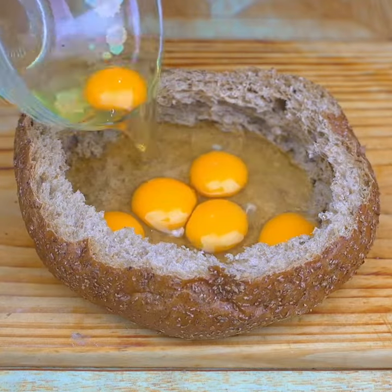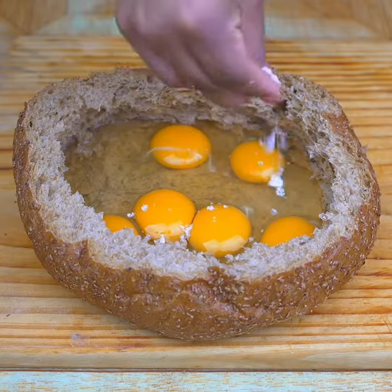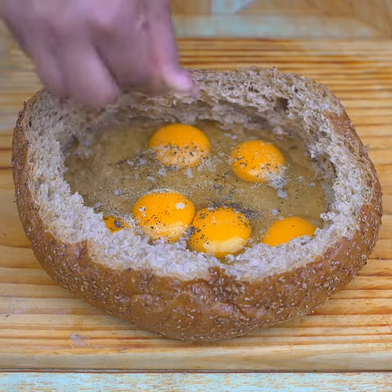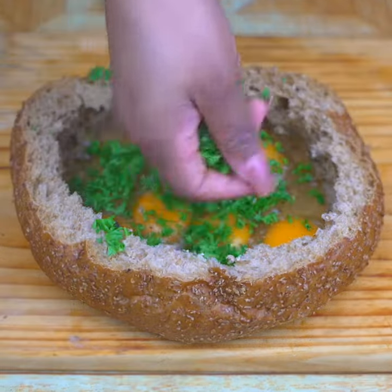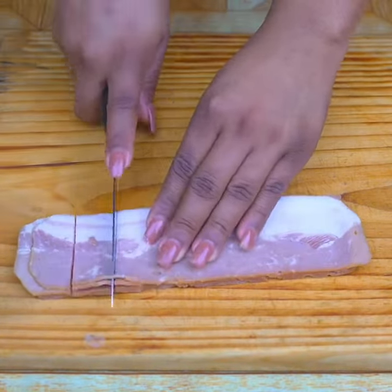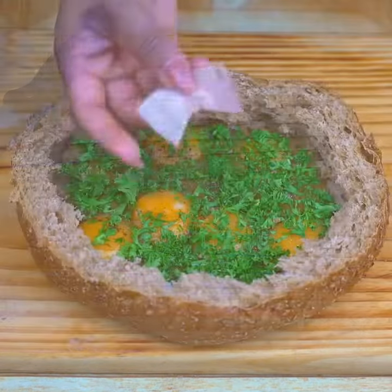In order to prevent the yolks from breaking once added, I'm going to season them with a pinch of black pepper, a pinch of garlic powder, and a little finely chopped parsley — spread it on the eggs carefully so as not to break them. Now I'm going to cut 100 grams of bacon into large cubes and add the bacon on top of the eggs.